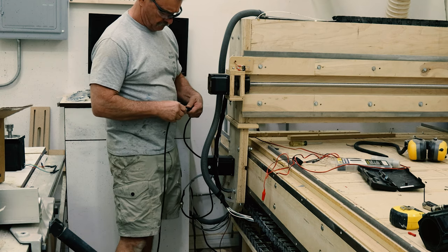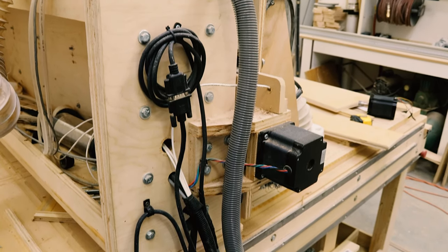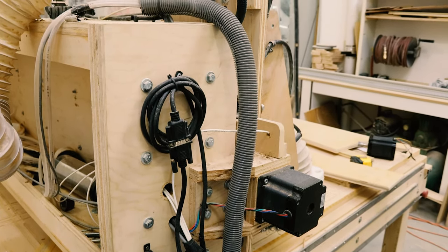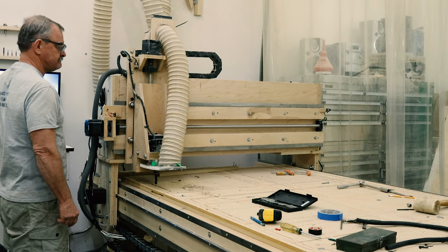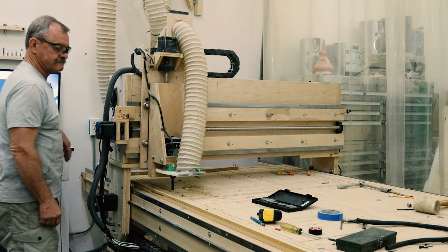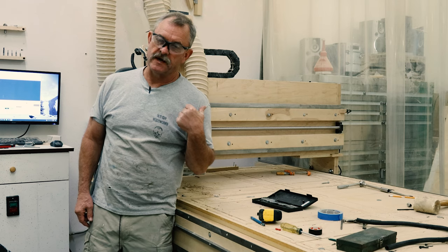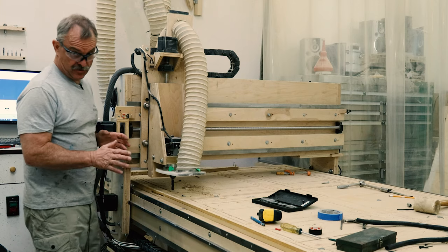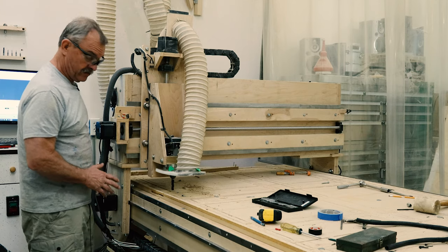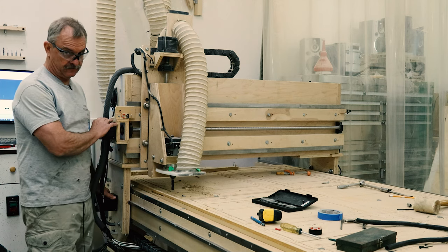Button it all up, connect it all together — this is all temporary because I'm going to rebuild this someday. Making sure no cables get in the way, got it all hooked up — here goes nothing. Who am I kidding, I already test drove this before I put it on camera. The new motors work great — they're a lot quieter and they're not getting near as hot as the old motors.